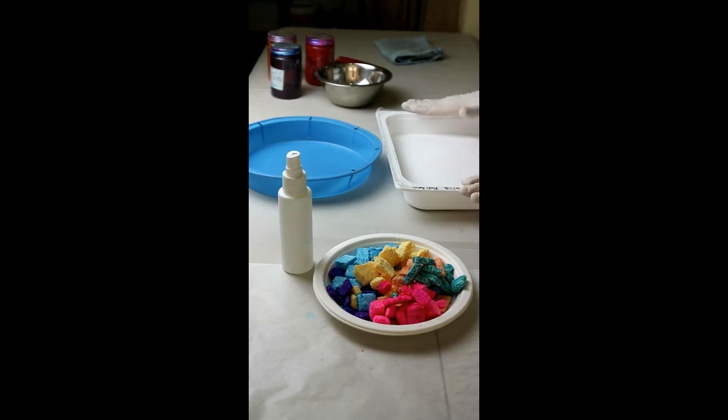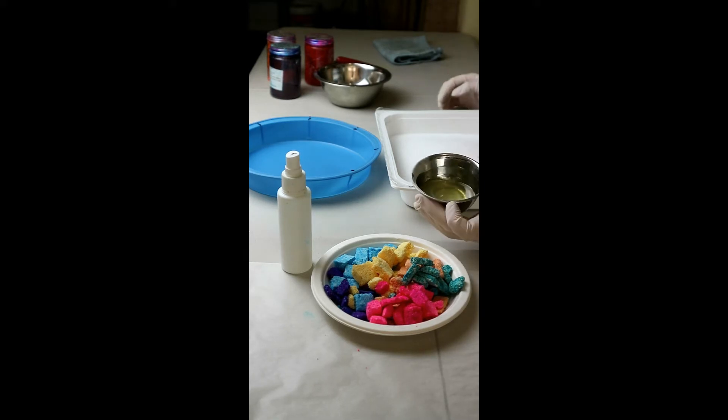My dry mix for the bath bomb base of the cake is my standard bath bomb mix: epsom salt, SLSA, bicarb, and citric acid. Then I have my wet mix, which is apricot kernel oil, polysorbate, fragrance, and alcohol — I think that's it in there.